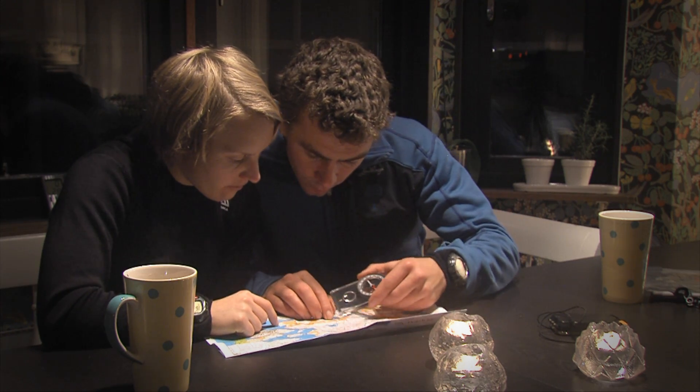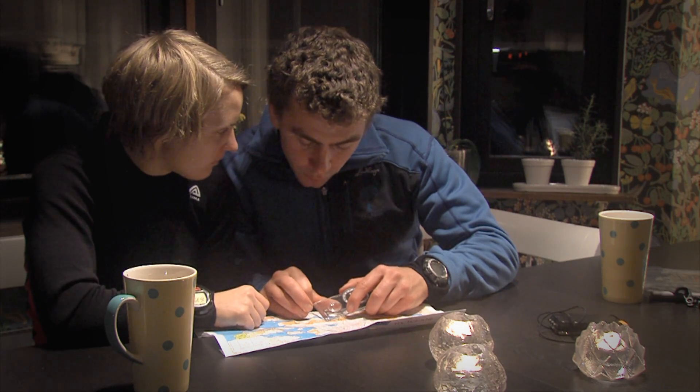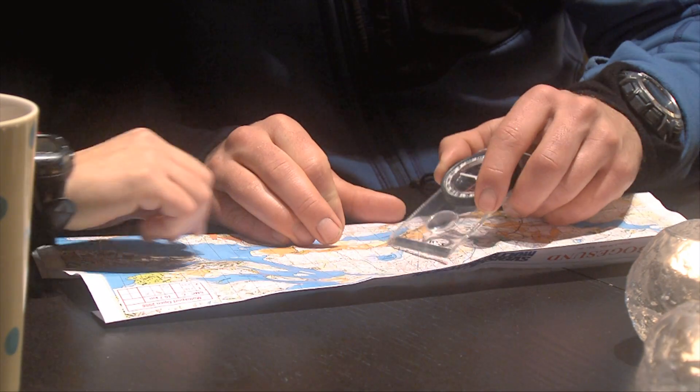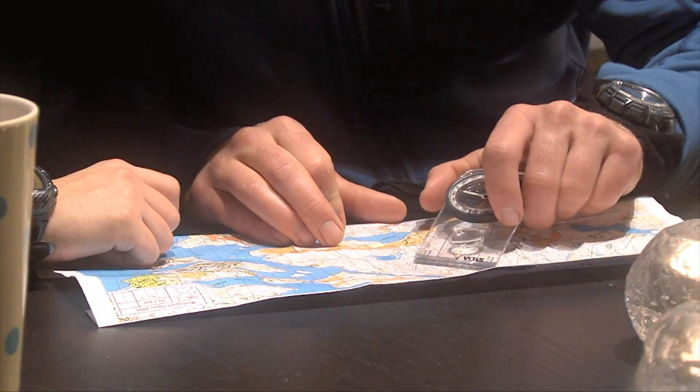Before heading out, it's important to always plan your route. Your navigational skills, physical condition, and choice of terrain will all affect your plan. Make sure you create a plan that fits you. It's always better to play it safe than to take unnecessary risks.